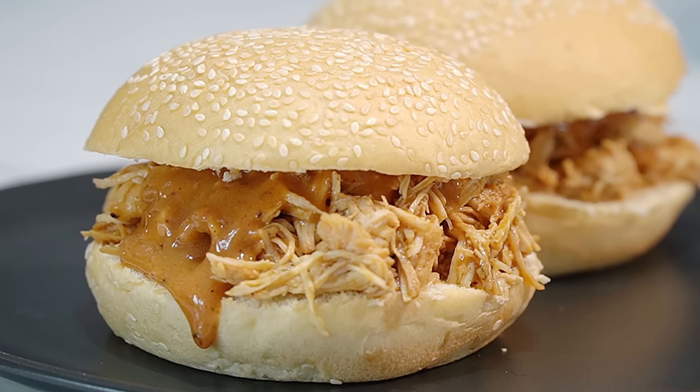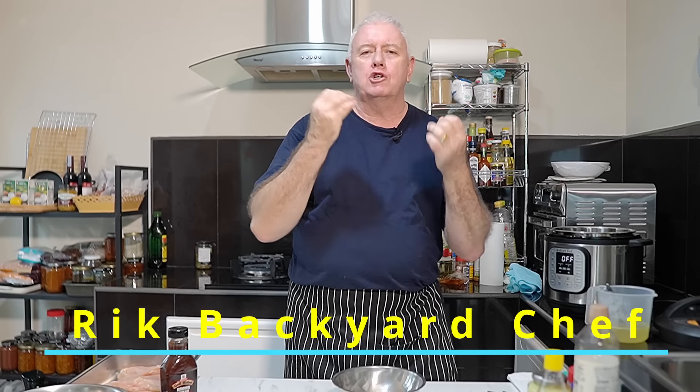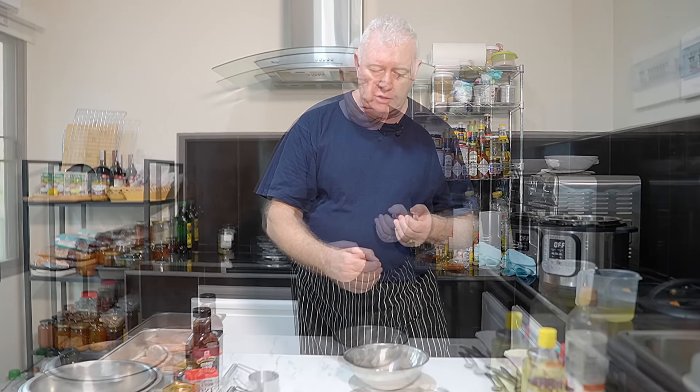That is pulled chicken right there! Hi everyone, welcome to Backyard Chef, I'm Rick. Today we're doing a cracker - we're making pulled chicken. You can cook this on the stove within 30 minutes, we're using the instant pot which I think gives a better result, or you could cook it in the slow cooker for about four hours. We're making a very special creamy mustard honey barbecue sauce to go with this pulled chicken burger.